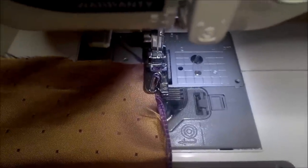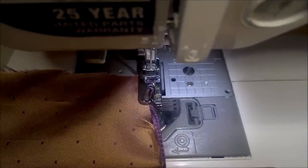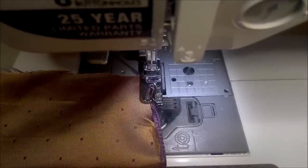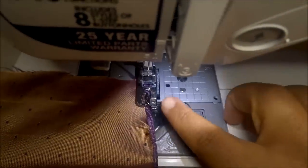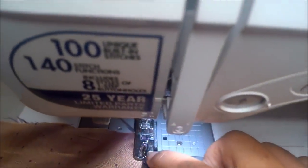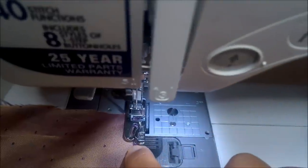If you're using the hemming foot, make sure that the needle is in the center position and begin as close to the end of the roll as possible, but making sure that the end of the fabric is beyond the hole in the machine plate so that the end does not get caught in the hole. Do not backstitch if you can help it.